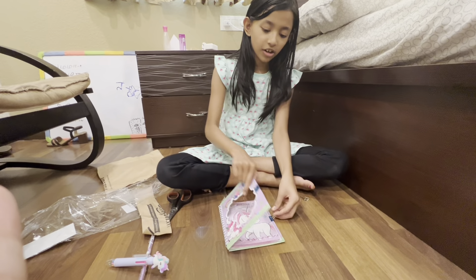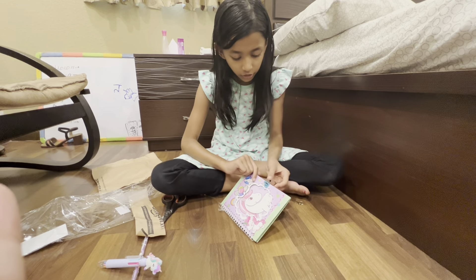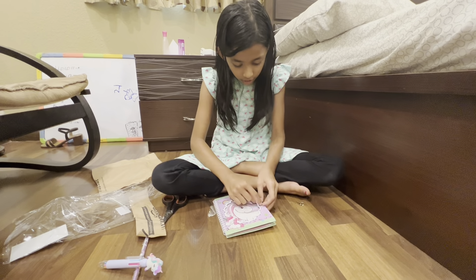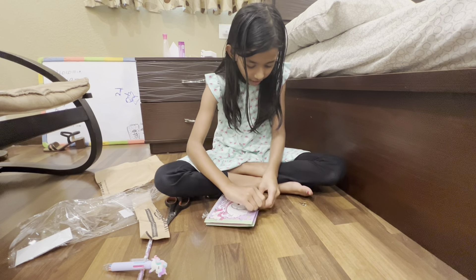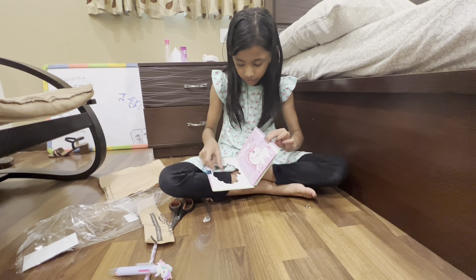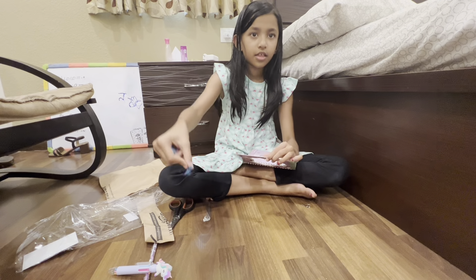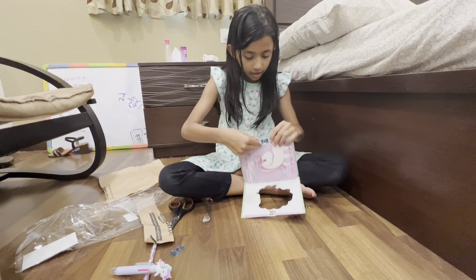Okay guys, I'm gonna show the lock. So first you have to open the book, take this part, and put it through like this. Oh wait guys — there's some wrapper over it which I have to take off. This is a blue wrapper, there's a blue thing in the center.